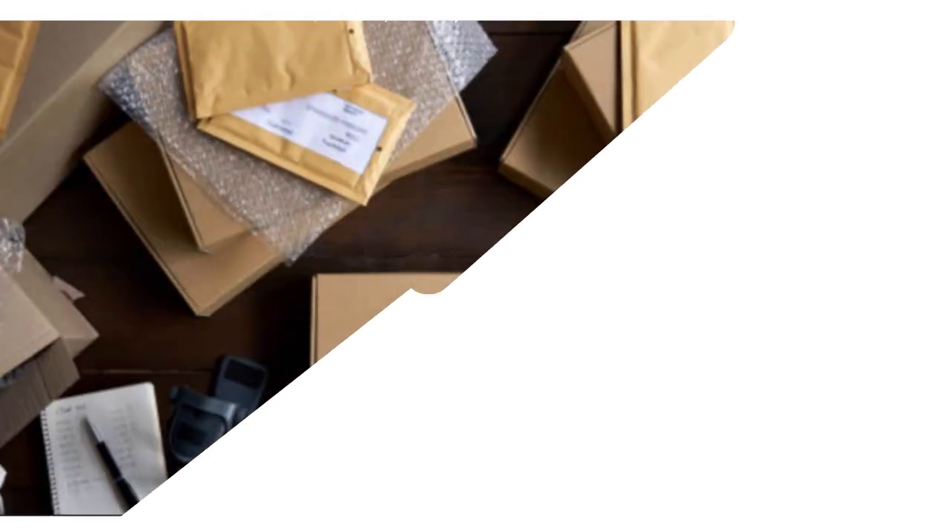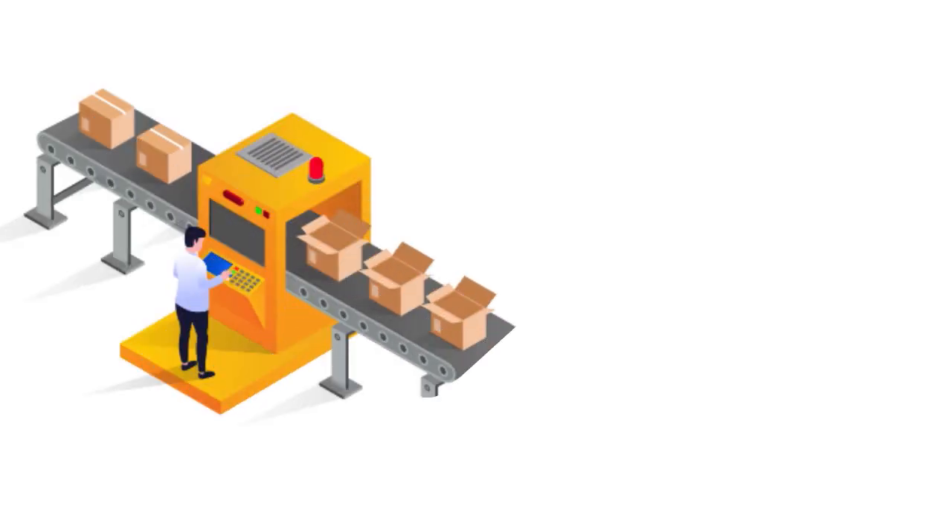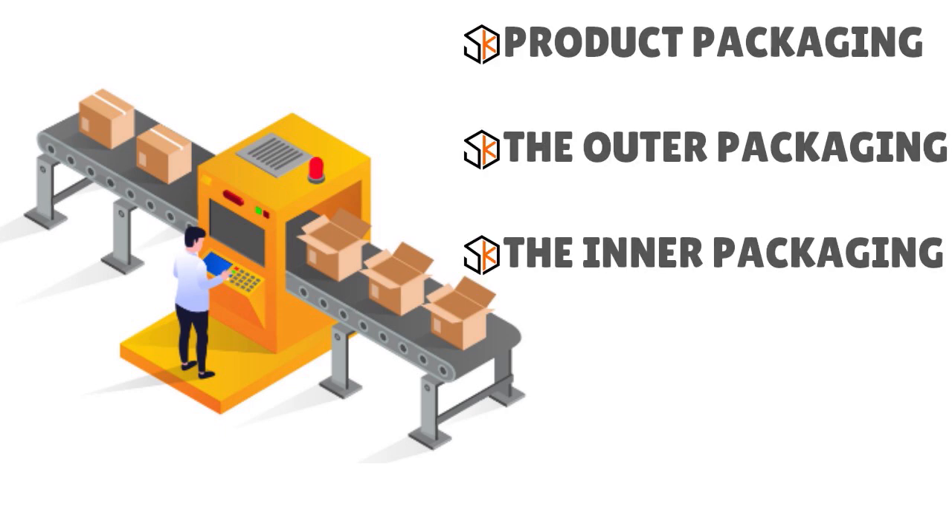Knowing how to protect items when shipping requires thorough knowledge of product packaging. It involves designing and producing a visually appealing and protective container for your products. When we talk about the production of a protective container, there are three important parts: the product packaging, the outer packaging, and the inner packaging.